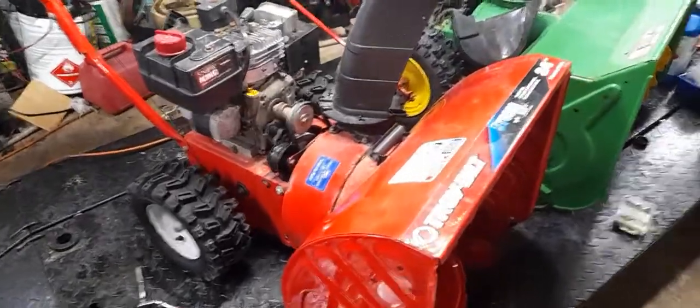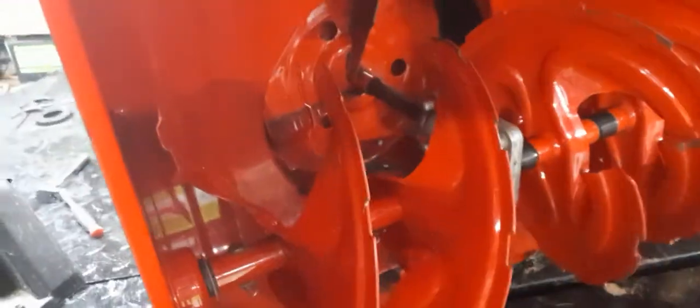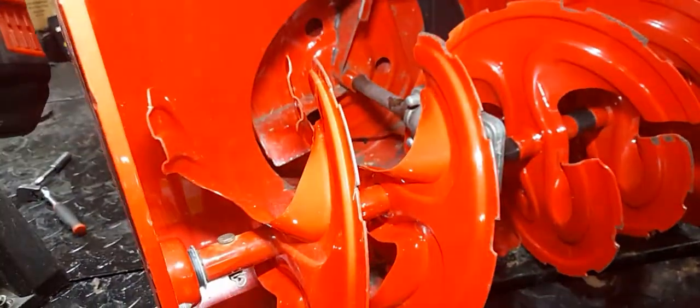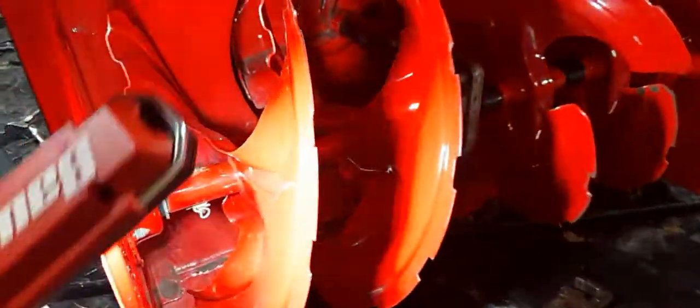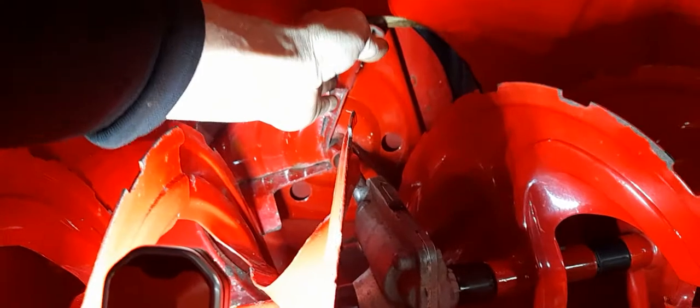Here's a perfectly good example of what can happen. Right now we have the second stage in here — it's bound up, it does not move for anything. Put your hand in here and you try to spin it.